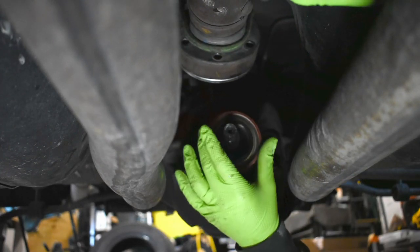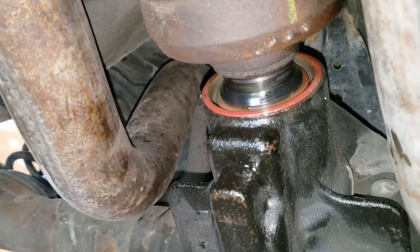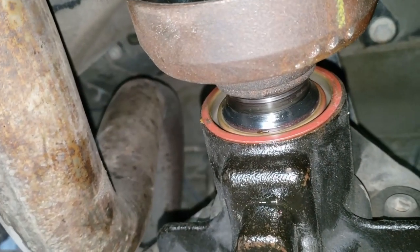Clean the mounting surface and install the new seal — it will need to be tapped into the housing. A large socket or a hodgepodge of socket washers will work. The seal needs to be flush with the face of the housing.